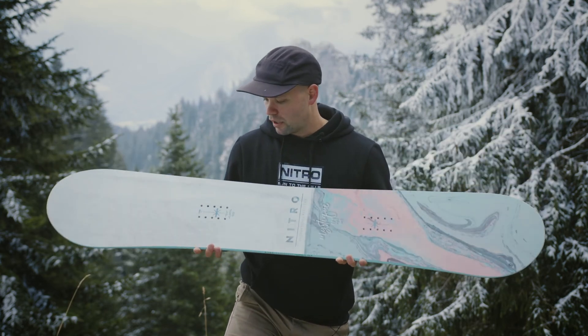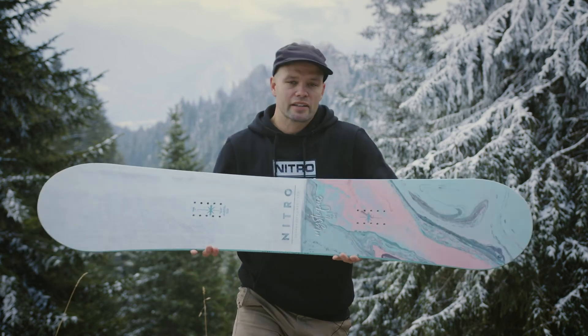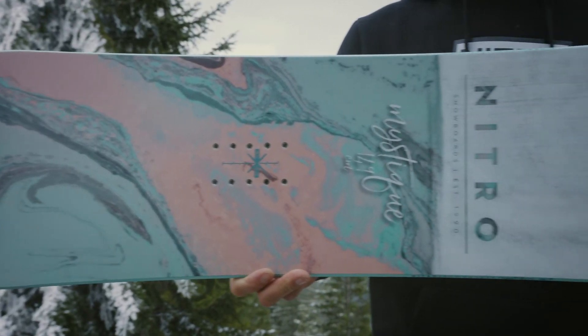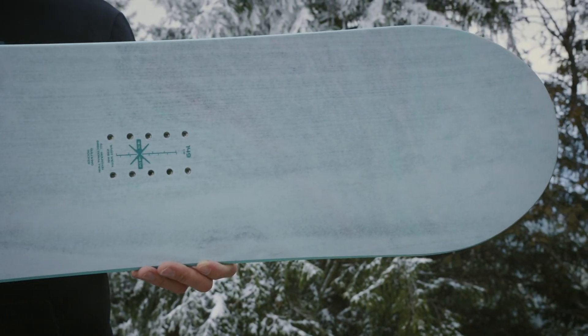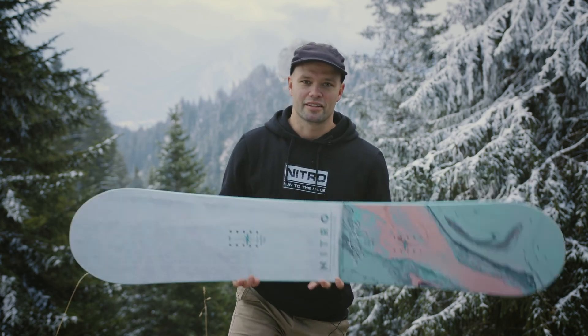If you're looking for a hybrid cambered snowboard at an affordable price and something you can ride every day or just on the weekends with a mellow flex that's friendly for all riders, check out the new 2022 Nitro Women's Mystique at your nearest snowboard store. Thanks for supporting snowboarding and hope you enjoy the view. See you out there!